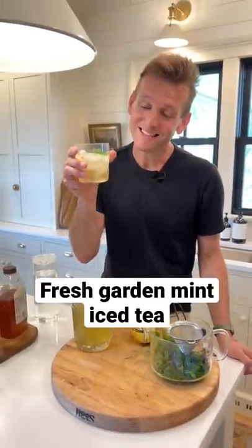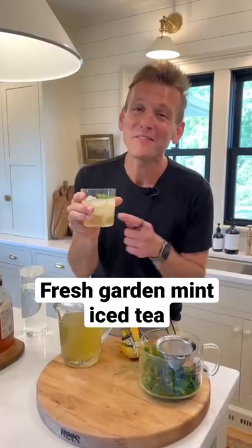Do you have fresh mint growing? If you do, I think it's time to make some garden mint iced tea. This is my favorite way to do it. Let's make some.